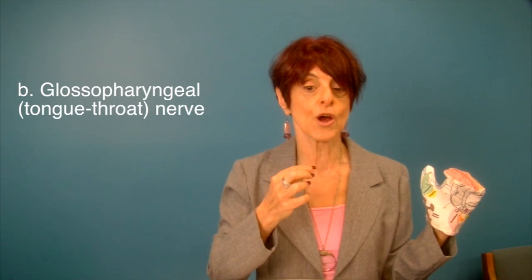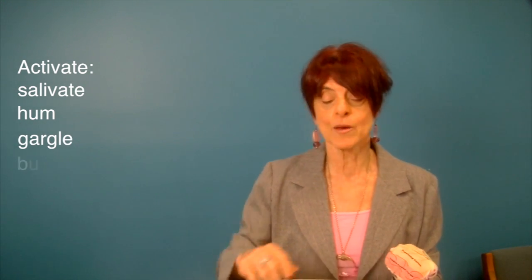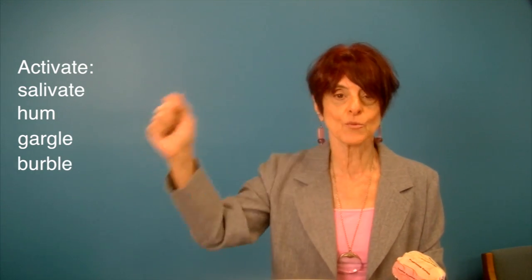It can turn on the glossopharyngeal nerve, which is the throat-tongue nerve. You can activate that nerve simply by salivating, by humming, by gargling, or by burbling — like you would on a baby's tummy — moving your lips.